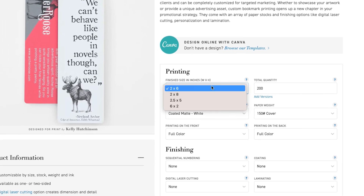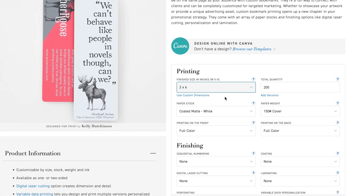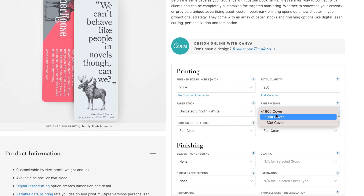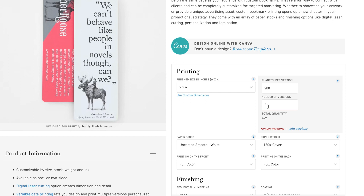Create separate design files for each version of your project. For example, if you're printing multiple product catalogs that showcase seasonal items, make sure you create a separate file for each version of the catalog. Enter the quantity for each version, remembering that it must be the same for each one.